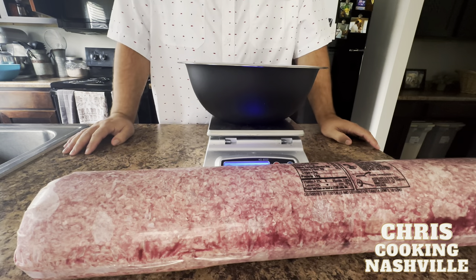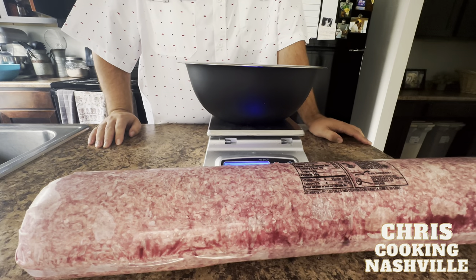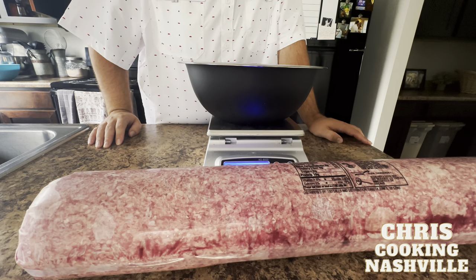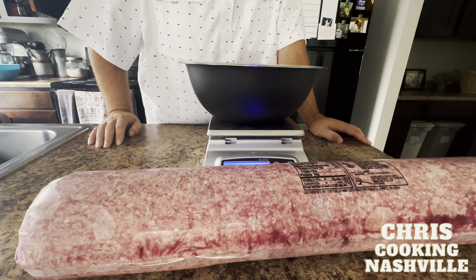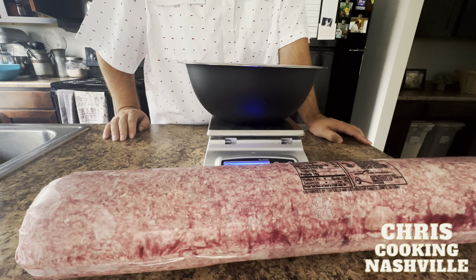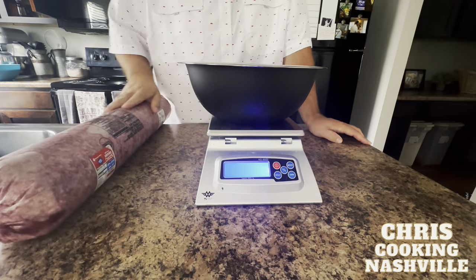The first thing I need to do is separate out three pounds of ground beef. This is ground chuck, 80% lean, 20% fat — I wouldn't go any leaner than that for something like this. I also really like the 73/27 but they don't sell it in this size, so we're going with three pounds of 80/20.